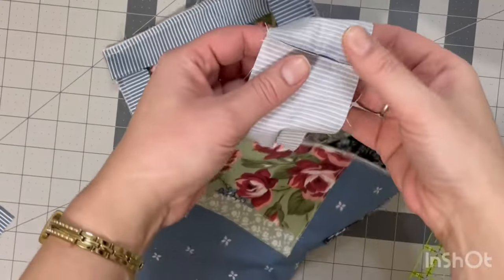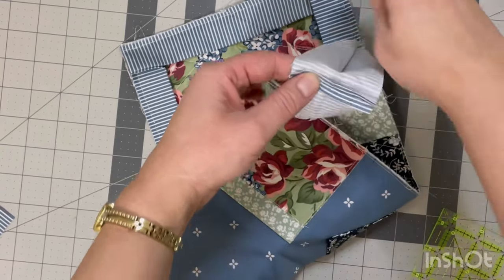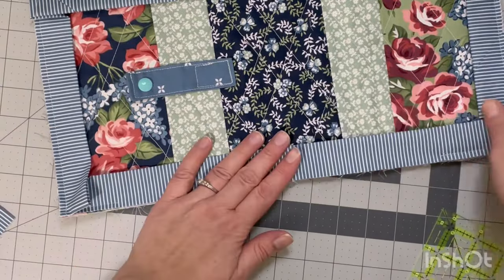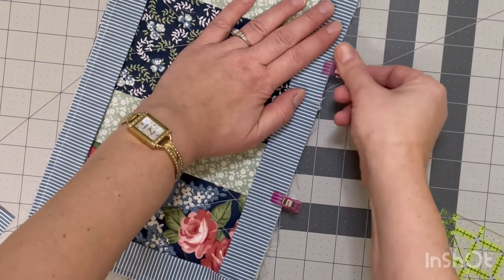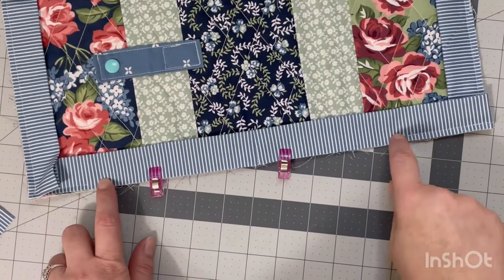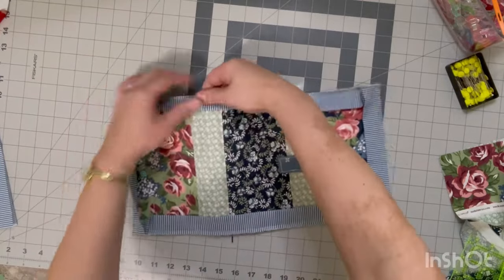I'm going to sew that with a quarter inch seam. Once I have sewn it, I'm just going to open this all up and finger press it — this is more than sufficient. I'll use my nails to smush it all into place, then fold it back in making sure that inside seam is pressed open. By pressing that open we are just reducing bulk. I'll make sure that my binding is nice and flush with the edge, then sew with a quarter inch seam to finish up. That is what a straight join looks like — it still looks great and this method is perfect for smaller projects.